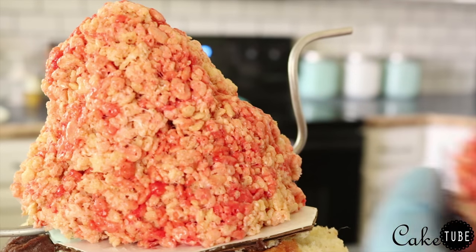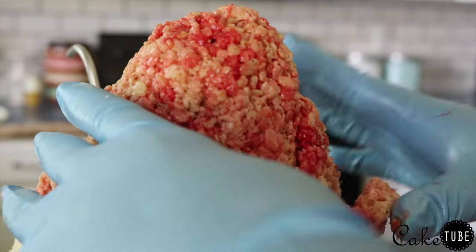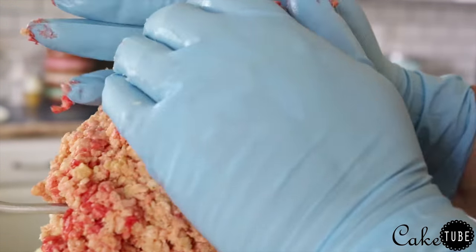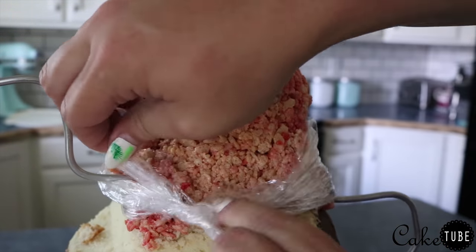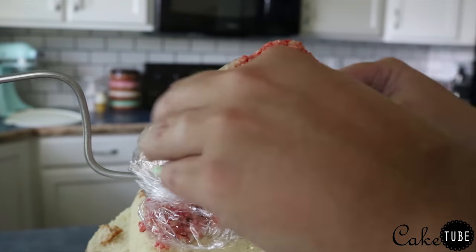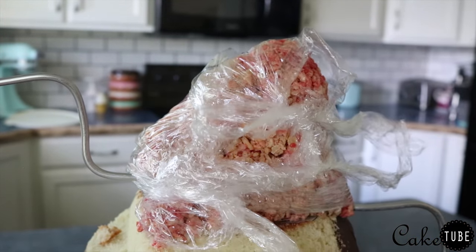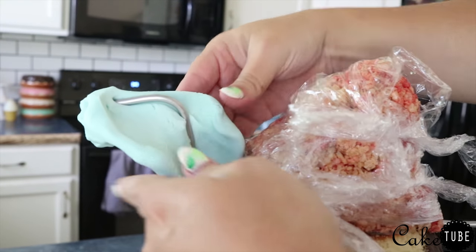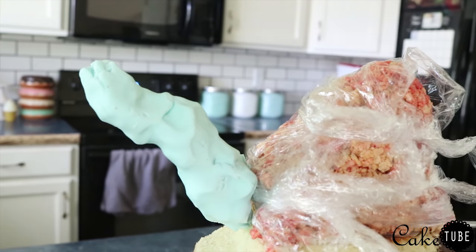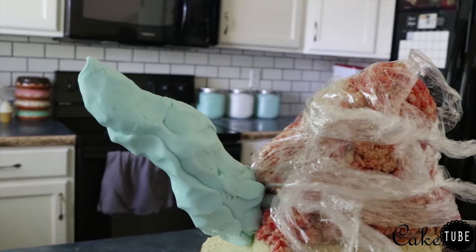Again, you don't have to have the shape exactly how you want it to turn out — just the general shape so we can carve it after. For his arms I used straight modeling chocolate because it was a lot more stable and I wanted his arms to have that definite shape that Oogie Boogie's have, where they're pointy at the end. Modeling chocolate looked a lot better and was a lot easier to work with than rice krispies as well.